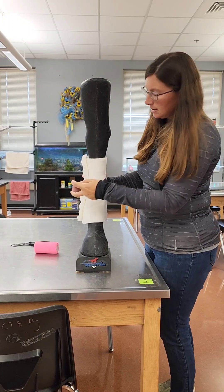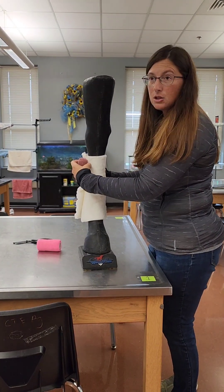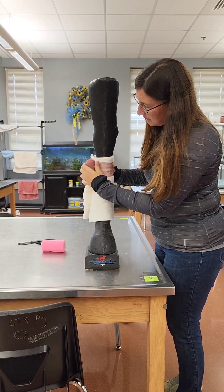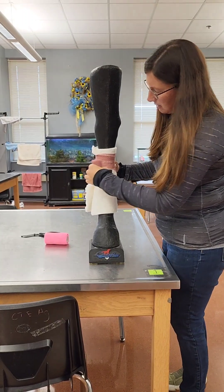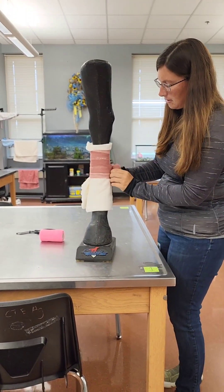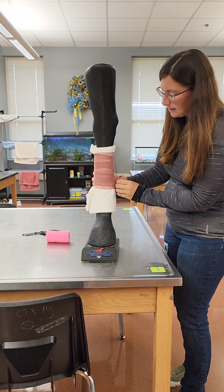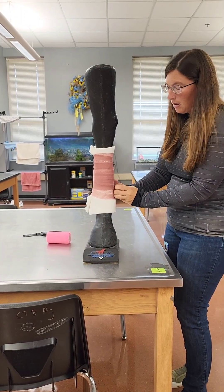Then you take your brown gauze and start at the top of your bandage, about an inch from the top of the cotton. You will wrap across the bone, front to back, again in equal, wrinkle-free pressure layers. You don't need to be pulling it tight — it needs to be snug so it doesn't slide, but it does not need to be tight and restrictive to the blood flow.